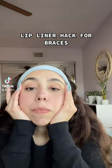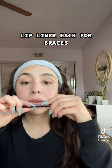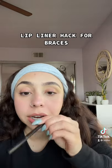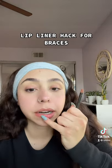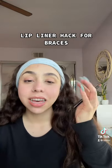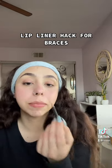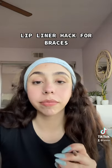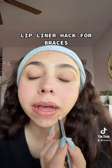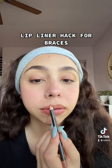This is a trick for those of you who have braces, like me. Whenever I want to do my lips or my lipstick, I kind of only line them — because if I put lipstick on, it'll go into my braces and get stuck on them. So I just line them instead. I'm going to line them now and show you how it looks.